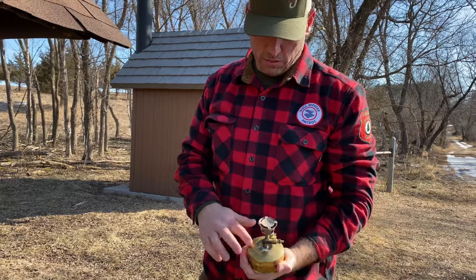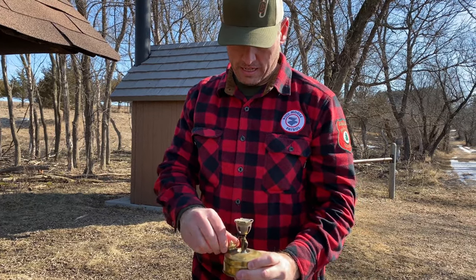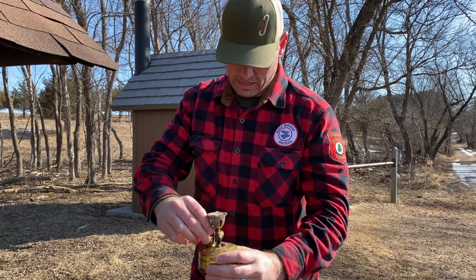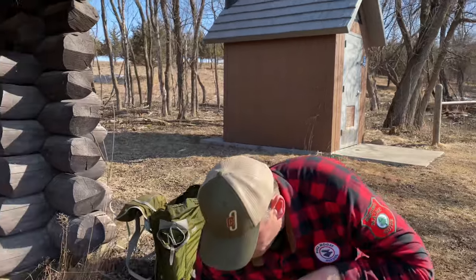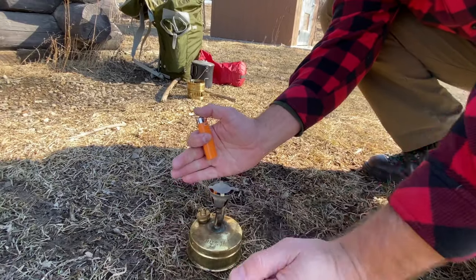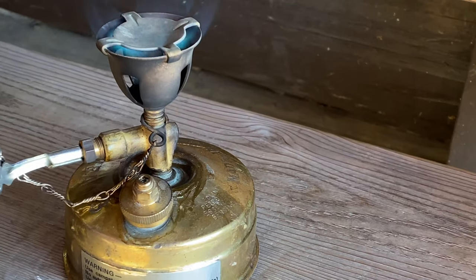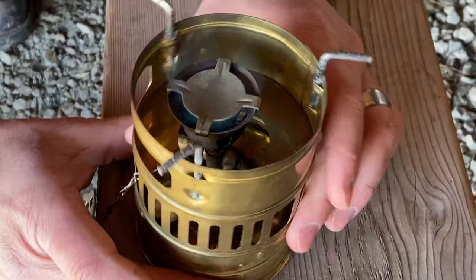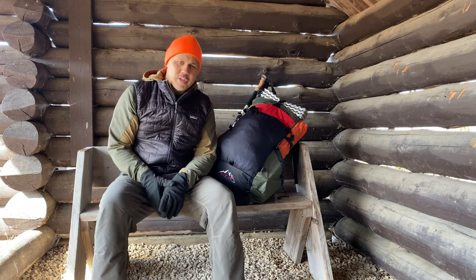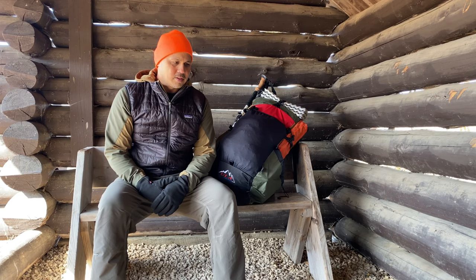Svea 123, made in Sweden. Solid brass, it's a hundred-year-old design — a great little stove and a lot of fun. There's a bit of a voodoo lighting technique; you have to get some heat to build up the pressure in the stove since there's no pump. It's a little more messing around than modern stoves, but we just enjoyed a hot little beverage on that really cool old Swedish stove. It's old-school tech that works really well.